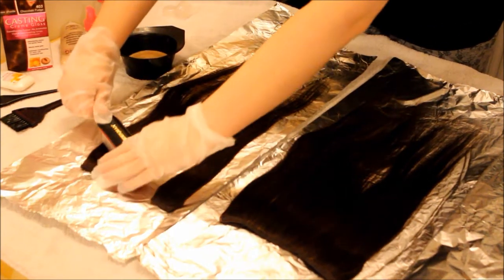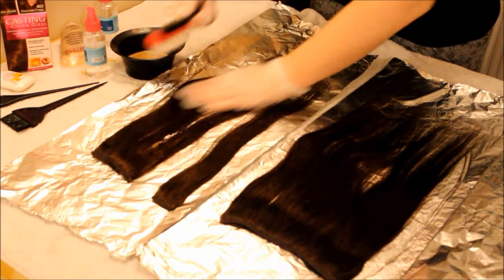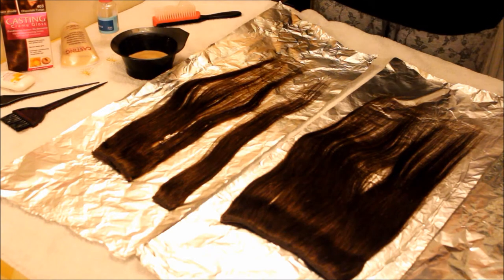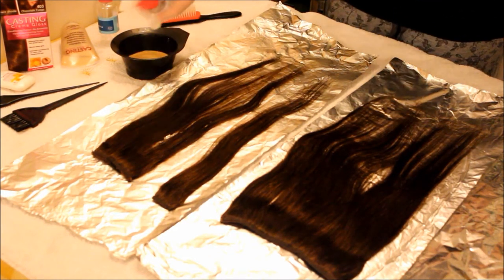Hi guys, today I'm going to be showing you how to dye your hair extensions at home. First of all I just brushed them and placed them on some foil and a towel on my table because I wanted to protect everything and not get dye everywhere.